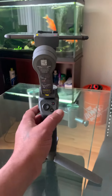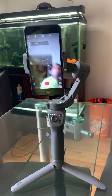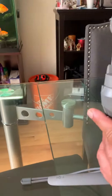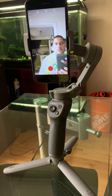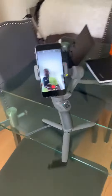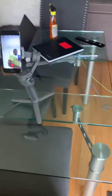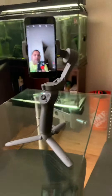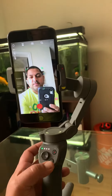We're gonna power up the Osmos here, see what it does. One click of the trigger and it will try to follow me — and it is following me. That's pretty cool. The face tracking thing uses three clicks, but the trigger does different things.